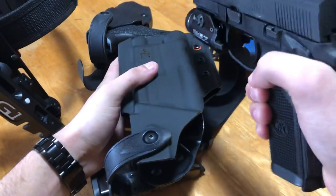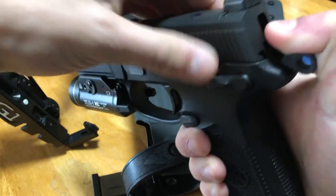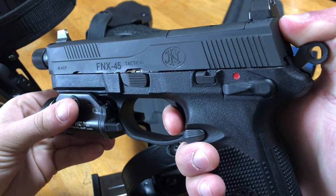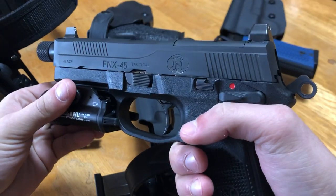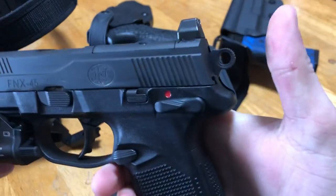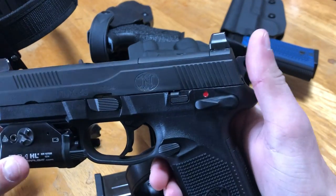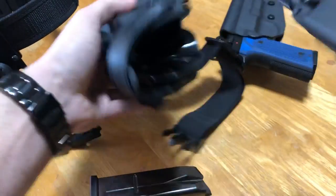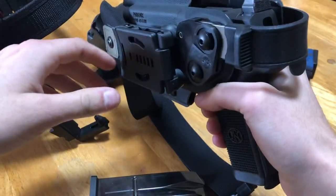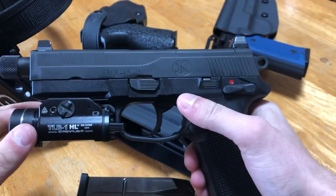So when I go to holster a cocked and locked gun like this, I cock it, click the safety on, and do pretty much the same thing but in reverse — I wrap my thumb around and hold my thumb under the hammer. That way, if I have bad trigger control and pull the trigger, it's going to pinch my thumb. It's an unpleasant feeling, but I know what's happening. Most firearms also have a half-cock position where the hammer will stop before firing — again, always use it, never rely on it. So I'll cock it, grab it by the hammer, holster it, and activate the retention.